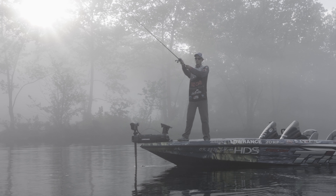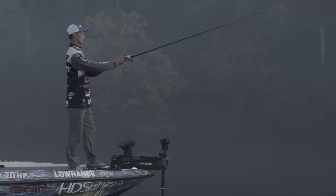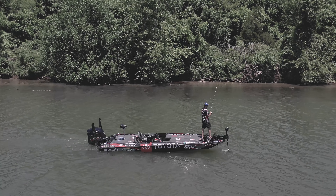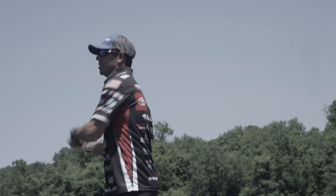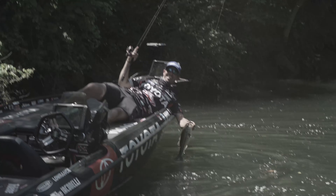Efficiency and power usually aren't two characteristics that go hand in hand, but the Ghost allows the power to burn down the bank and the efficiency to burn down the bank all day. I'm the kind of guy that loves to power fish. I run my trolling motor hard all day, fish a thousand spots in a day, make 3,000 casts in a day — and to have efficiency and power combined, that's going to go a long way.